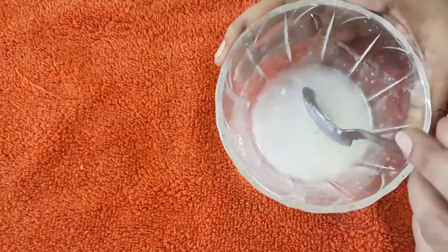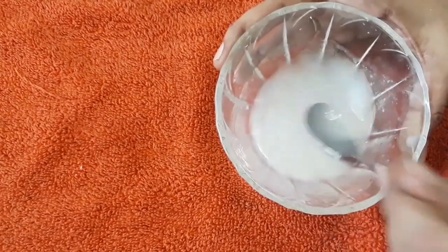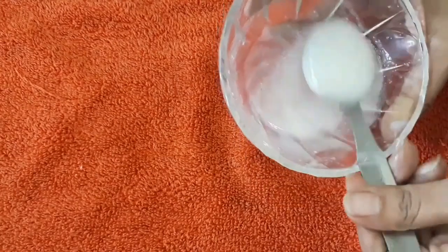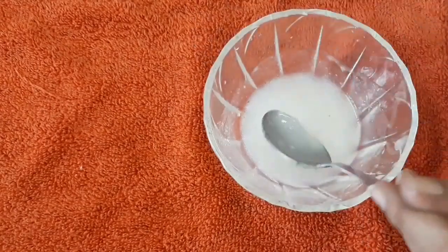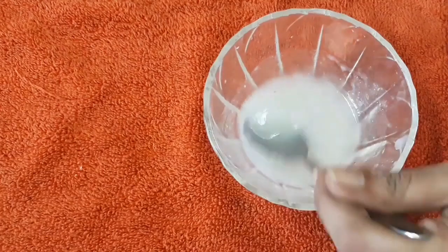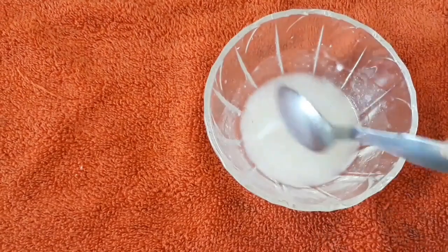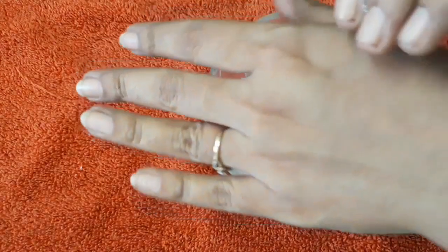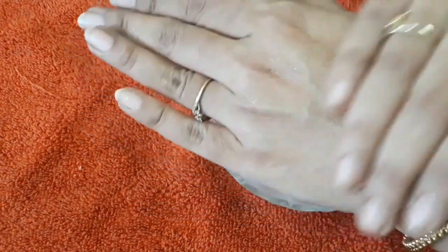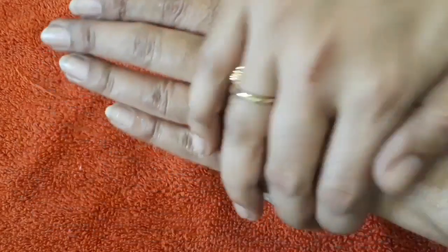Regular application of this rice cream will improve your skin tone and also lightens your skin. Just apply it as a normal face cream — wash your face and then apply this cream. After applying this cream, you can apply normal talcum powder or whatever makeup you want to wear. You can feel that after applying, it will be nicely absorbed into your skin.